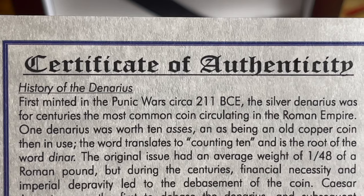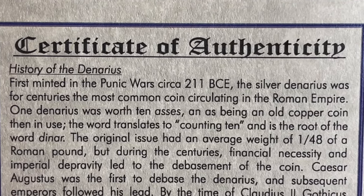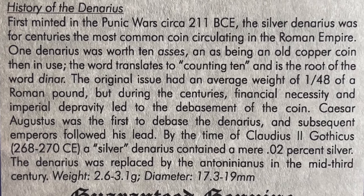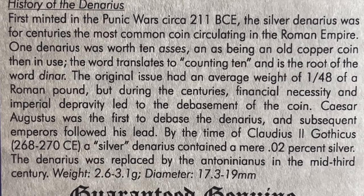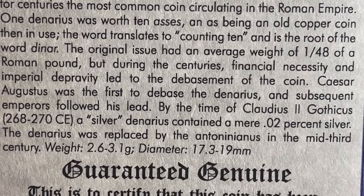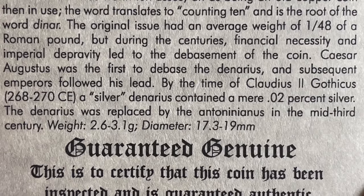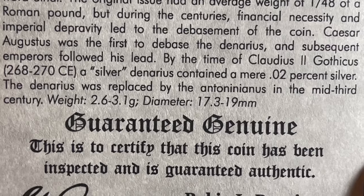This is a certificate of authenticity. 'The history of the denarius: first minted in the Punic Wars of 211 BCE, the silver denarius was for centuries the most common coin circulating in the Roman Empire. One denarius was worth ten asses — an old copper coin then in use. The word translates to "counting ten" and is the root of the word denar. The original issue had an average weight of 1/48th of a Roman pound, but during the centuries financial necessity and imperial depravity led to the debasement of the coin — sound familiar?'